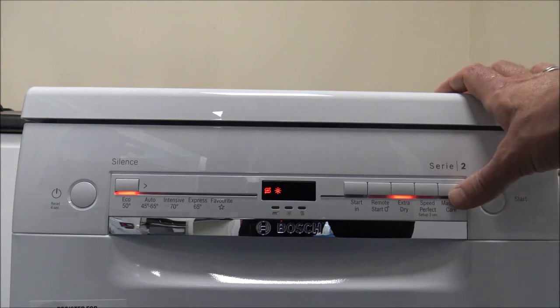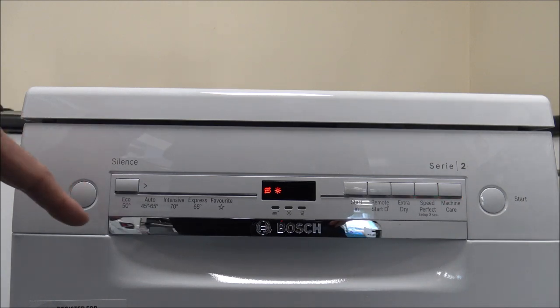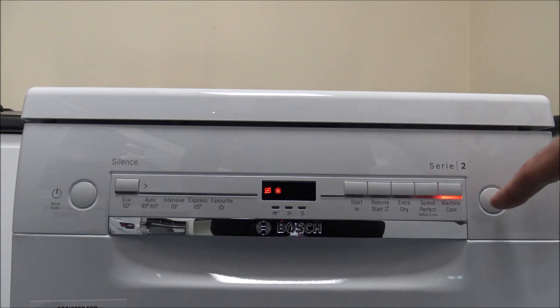The final one is Machine Care. This is something Bosch recommend doing on the odd occasion — there's no set schedule, but it depends on how often you use it and at what temperatures. If you're doing a lot of cooler washes at around 50 degrees, you'd need to use Machine Care more often compared to using the 70 degree programs. It just gives the machine a really good clean through — don't put any plates in there, just do it on its own. The final button on the right hand side is just the Start button — once you've selected your program and any additional features, just press Start and away it goes.